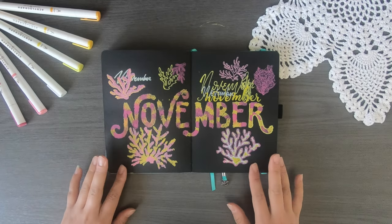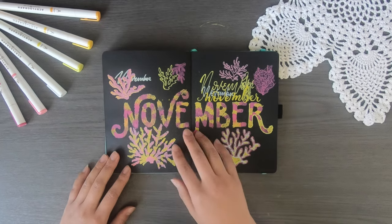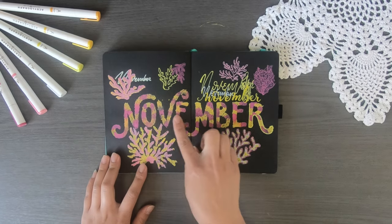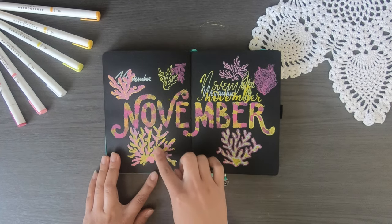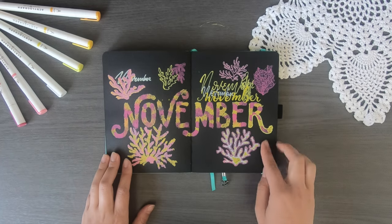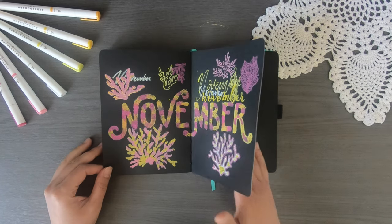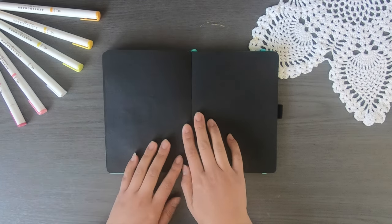This is my original November cover page. It gave me more of a funfetti vibe rather than a coral vibe, which is not what I was going for, so I decided to pivot and use this page as a testing page. As you can see, I'm pointing to everything I tested out — I'm going to go for this yellow font that I underlined, as well as the pink coral on the top left.